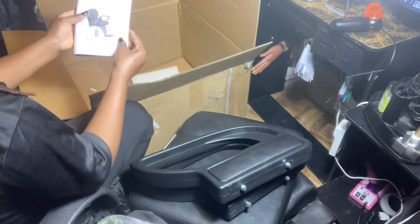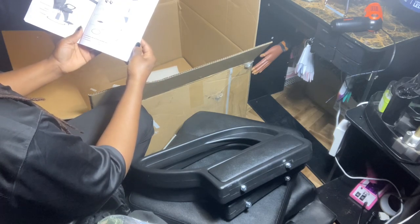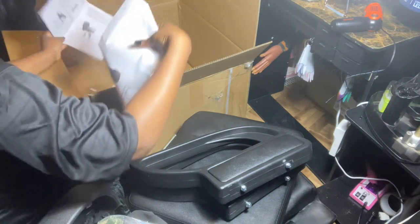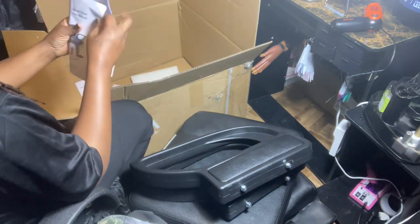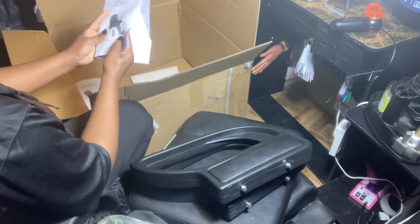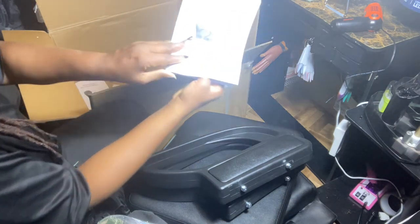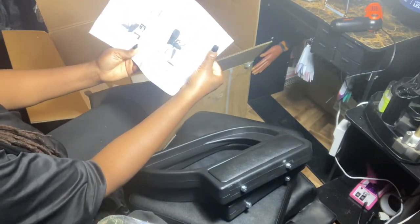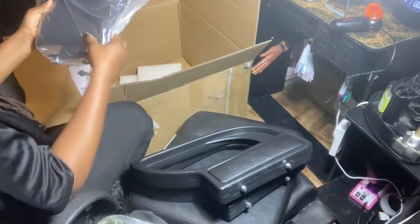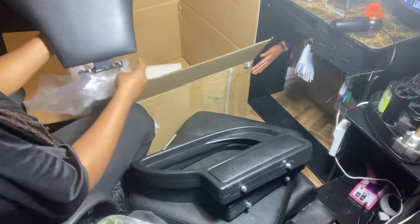Here are the directions — and they are not in English. Oh, there's another one. They just printed these out on a regular printer. I will need this to be able to put it together. And this is the second part of the footstool.